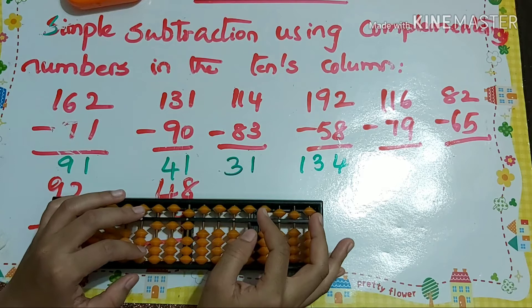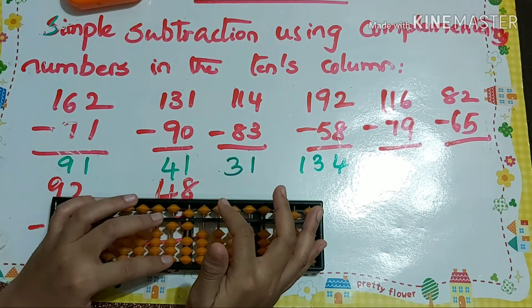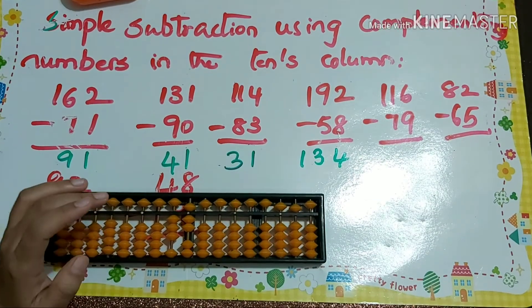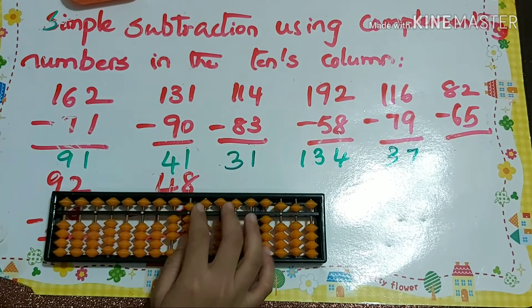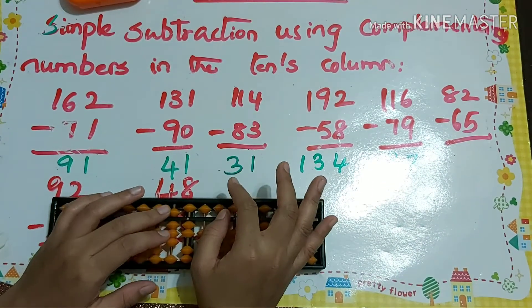Next problem: 116 minus 79. For minus 7 that's minus 10 plus 3. For minus 9 that's minus 10 plus 1. So our answer is 37.